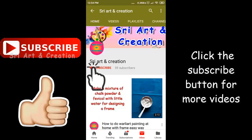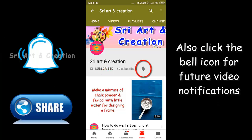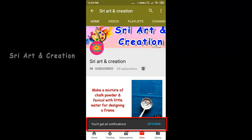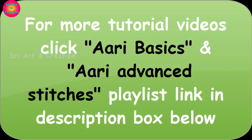Please press the subscribe button at the bottom of the video and press the bell button so you won't miss any of my videos. In the description box, there are two basic stitches and advanced stitches. If you click the playlist, you will find a link in the description box.